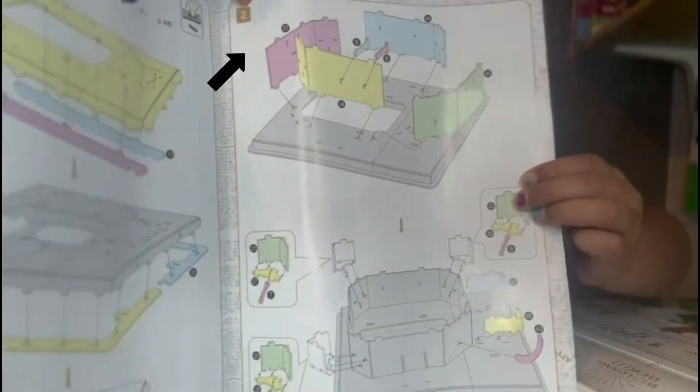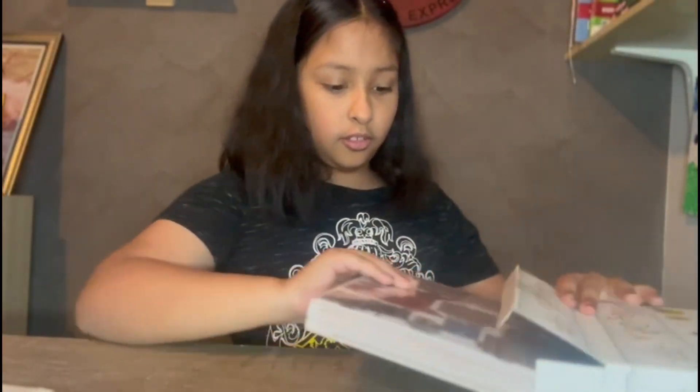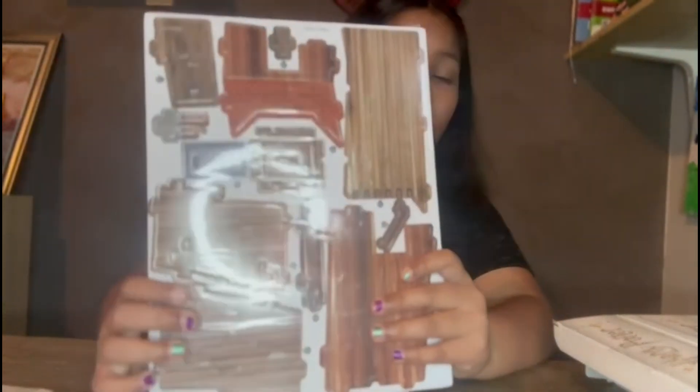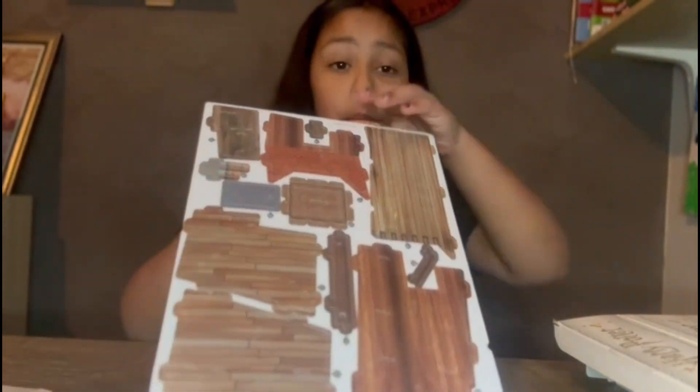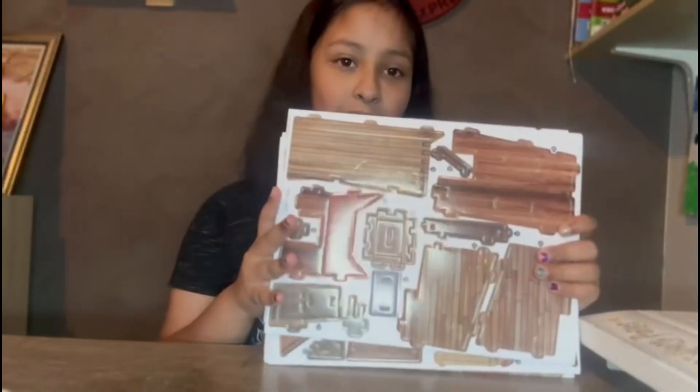We're going to follow through until we get to the end. And then we have all the puzzle pieces we need to build the Burrow with. I'm going to open it up to show you what is inside — we have the whole set, we've got so much. Let's start making it!